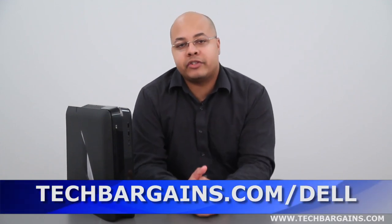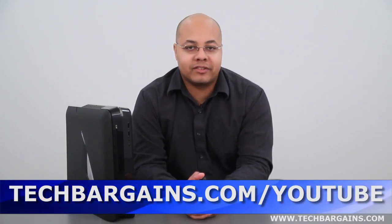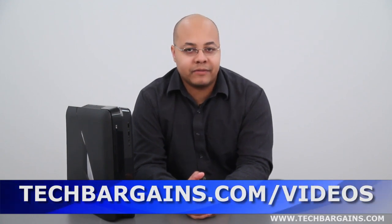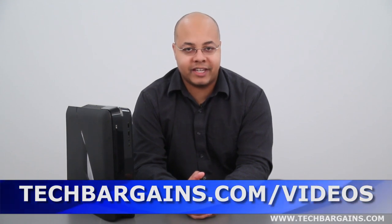For the latest coupons and deals on systems like the Alienware X51 desktop gaming system, make sure you check out techbargains.com/Dell. To enter our monthly giveaway, make sure you check out techbargains.com/YouTube, and to watch our video unboxings, video reviews, and exclusive video features, make sure you check out techbargains.com/videos.